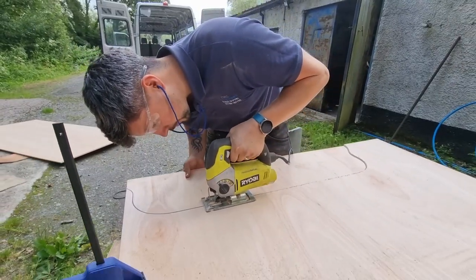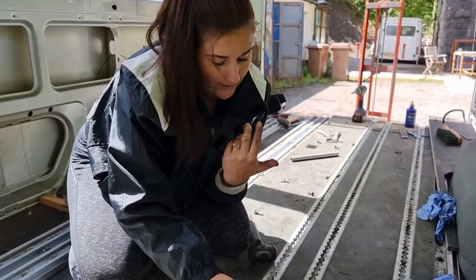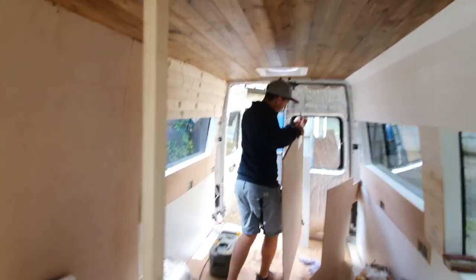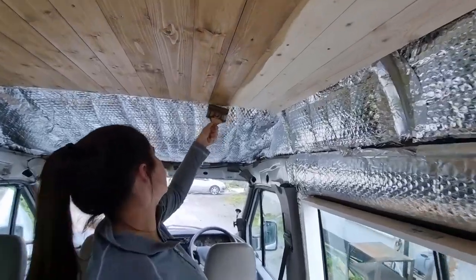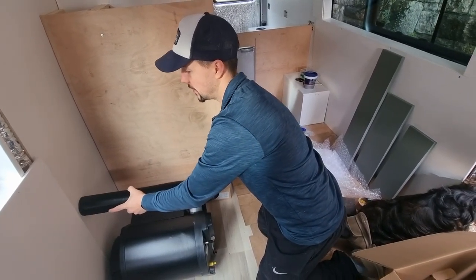But we've gone through the footage and we want to be able to bring you our van build series. We want you to see that anybody can do this — you don't need to be experienced. We definitely didn't do everything perfectly. We'd love to talk about things we'd maybe do differently as well, and just show you that it is possible and what we learned doing it. There's never just one way to build a van. Every van build is different, so we just want to show you how we did ours.